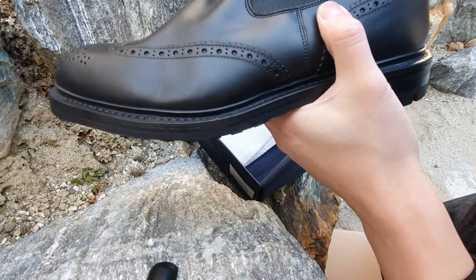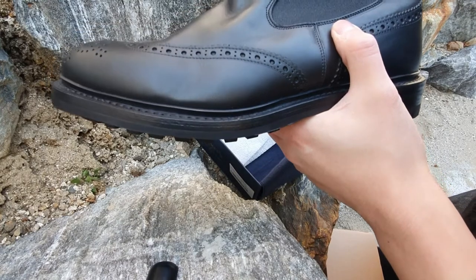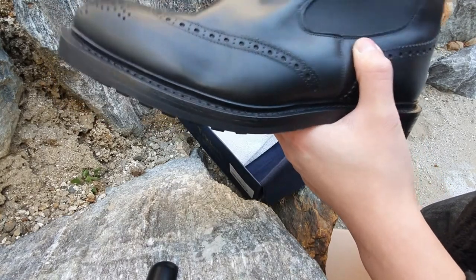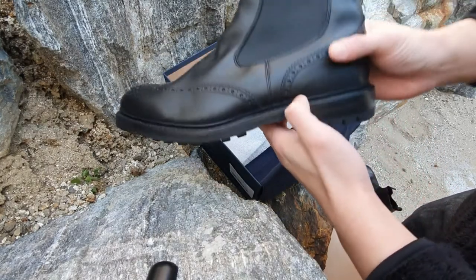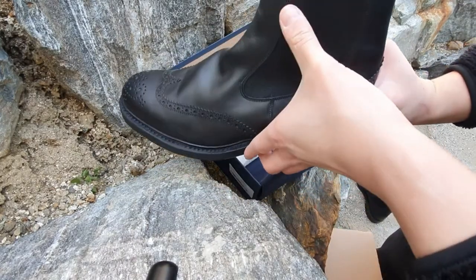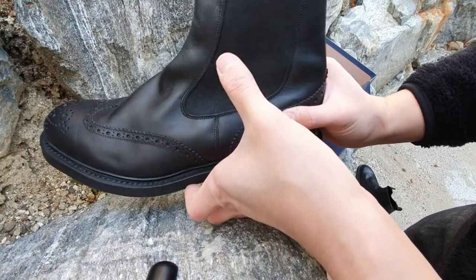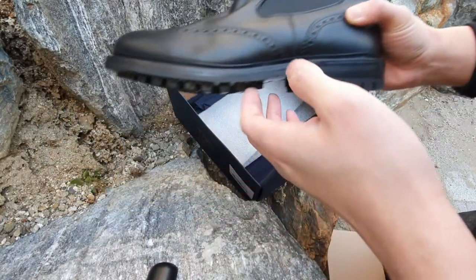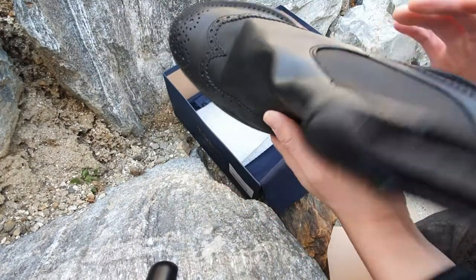I really enjoy wearing Trickers boots alongside other British shoemakers because the customer service is very great and also amazing, and the boot quality is great as well. I have other boots from Trickers and I will share more information and reviews about them when I have a chance. Thank you for watching the unboxing video.